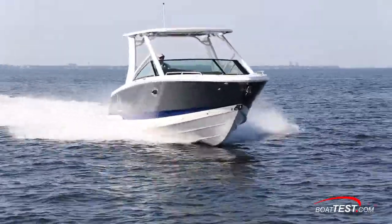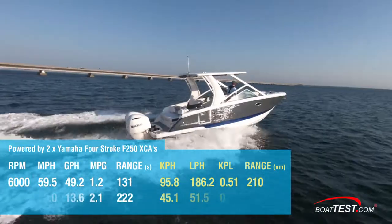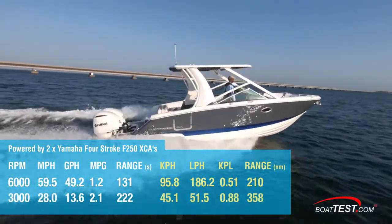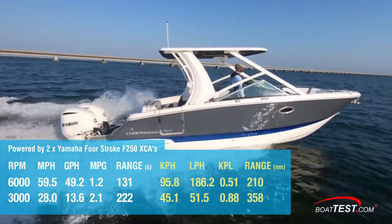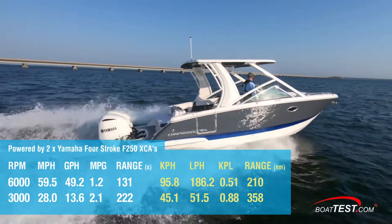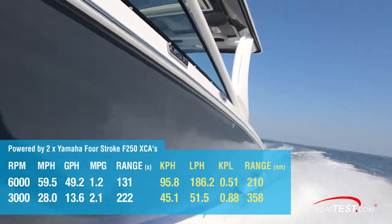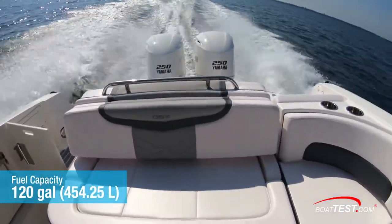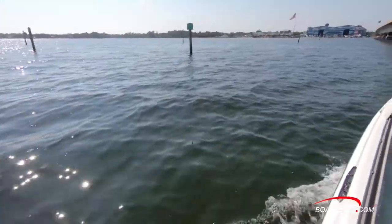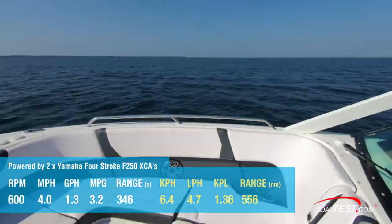At 6,000 RPM, our speed topped out at 59.5 miles per hour. Best economic cruise came in at 3,000 RPM and 28 miles per hour. At that speed, the 13.6-gallon per hour fuel burn translated into 2.1 miles per gallon and a range of 222 statute miles, all while still holding back a 10% reserve of the boat's 120-gallon total fuel capacity. A slow cruise at 600 RPM produced 4 miles per hour with a 1.3-gallon per hour fuel burn.